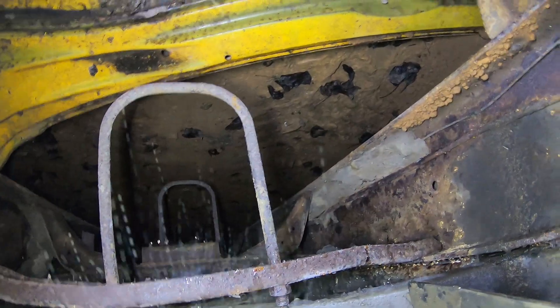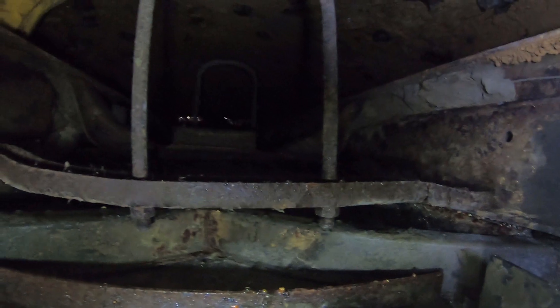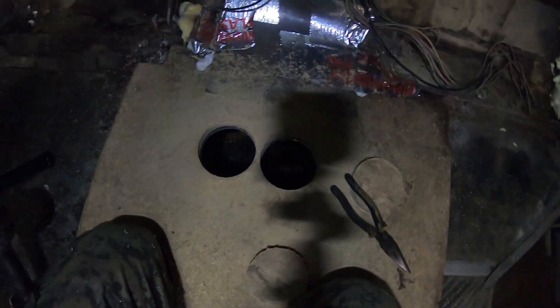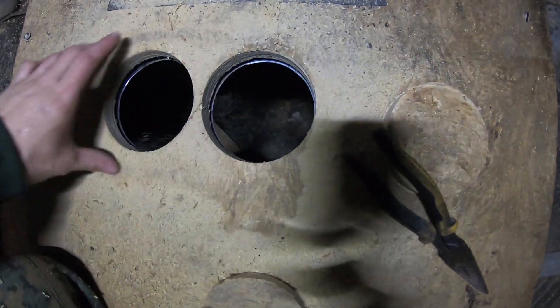It seems to be pretty dry. I know there's water right there, but that's probably been there for a while. Also, what I'm going to do is put a carbon filter system right here to filter the air coming up.